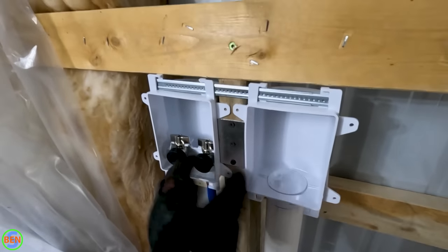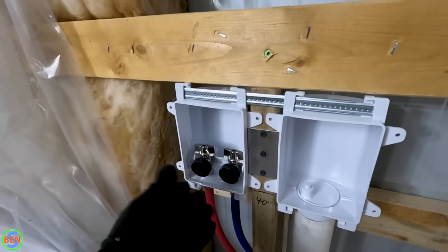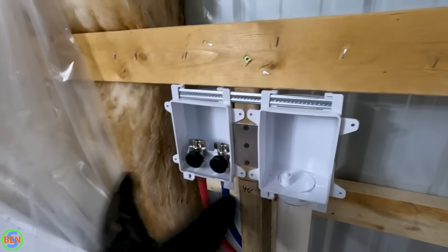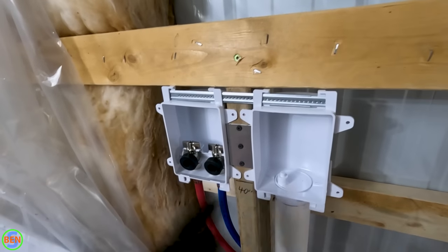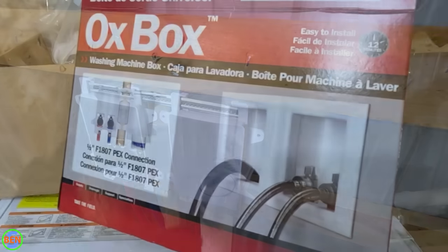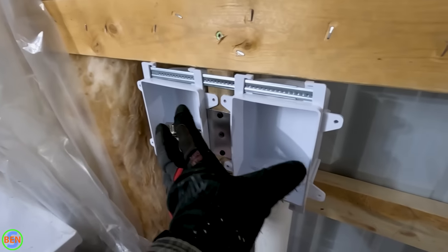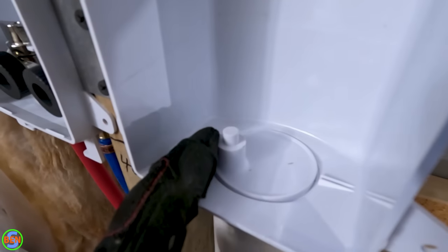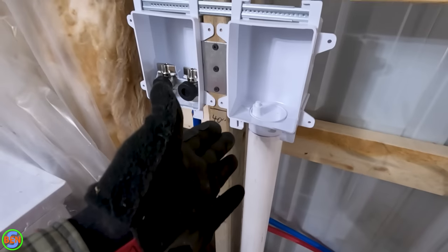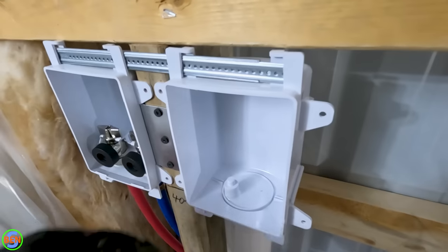Another cool thing about the ox box is that you can actually separate these halves and position them differently. You can make it so the water lines are on the right and the drain is on the left, or one above the other — these are very configurable. I like to leave them in the standard configuration if at all possible, maybe flip them left to right, but I like them side by side. There's also a trim piece that you can throw on after the drywall is done — they'll cut this box out on both sides and the trim will look absolutely great. This little plastic piece you just grab with pliers and bend it back and forth until it snaps out. There's a cap in there for now so you don't end up with debris falling down into the drainage system.